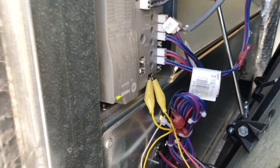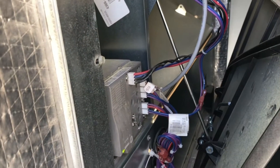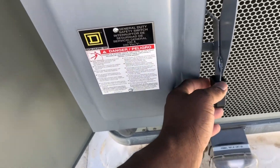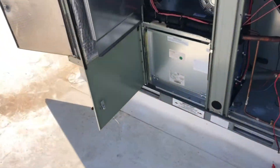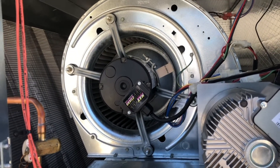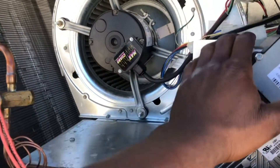Right now I have the jumper installed and as you can see, the indoor fan is not running. If you add the jumper you have to cycle power. So I'm taking the jumper off to show you what happens. The jumper has been removed — there's always a delay — and now we'll go over to the supply fan while we wait for the time to pass.